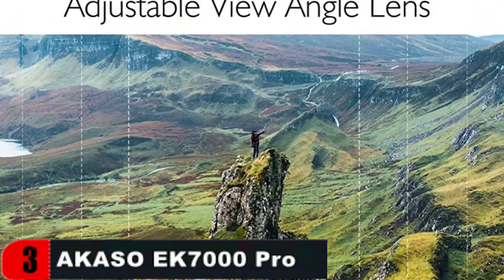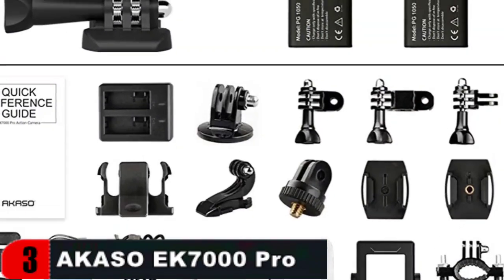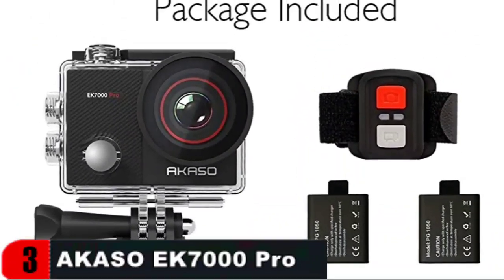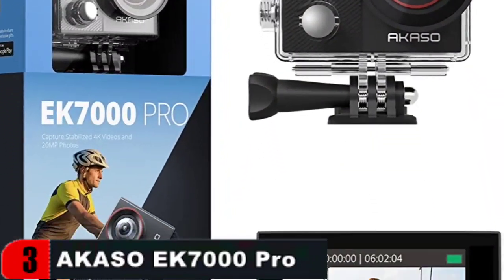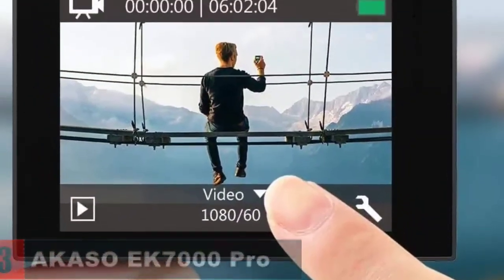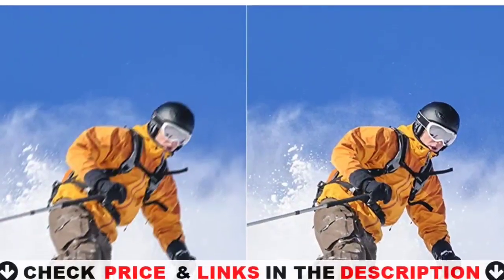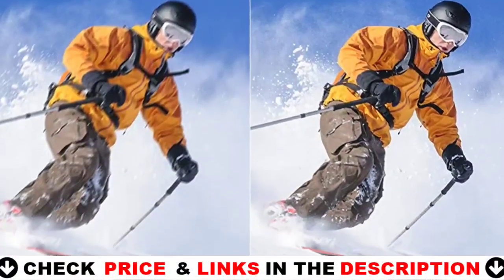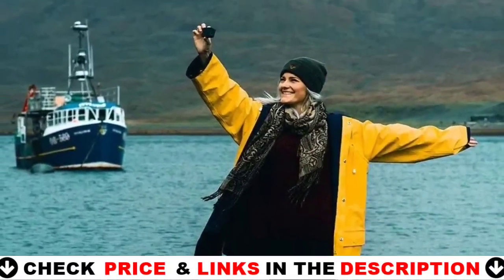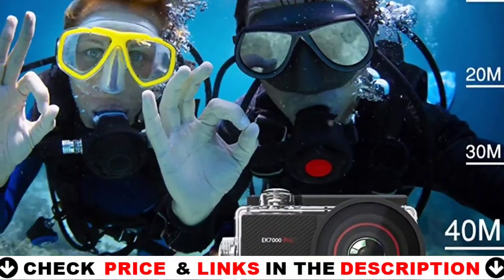The Akaso EK-7000 Pro sports camera provides a fantastic experience when photographing fast-moving things. With the updated waterproof case, this underwater camera can dive to 131 feet and capture every detail of your travels. Swimming, surfing, diving, snorkeling, and other water sports are ideal. This compact yet powerful action camera is easy to handle thanks to its 2-inch responsive IPS touchscreen — setting up, previewing, and shooting are now easier than ever.